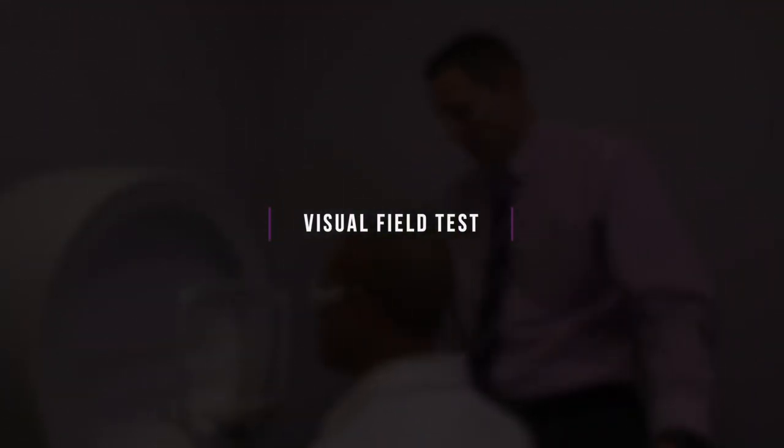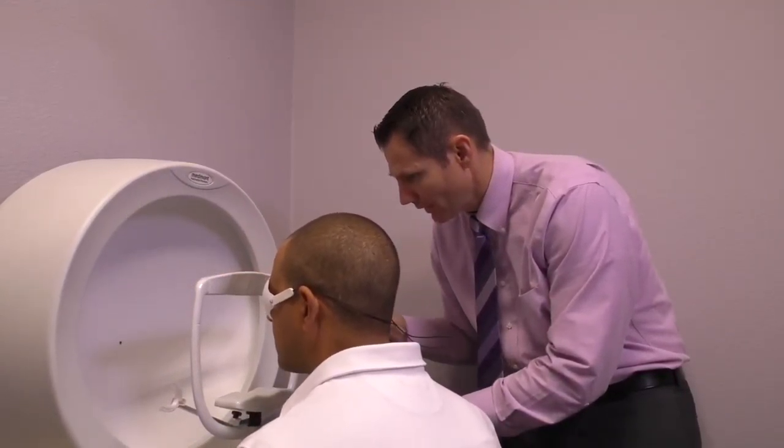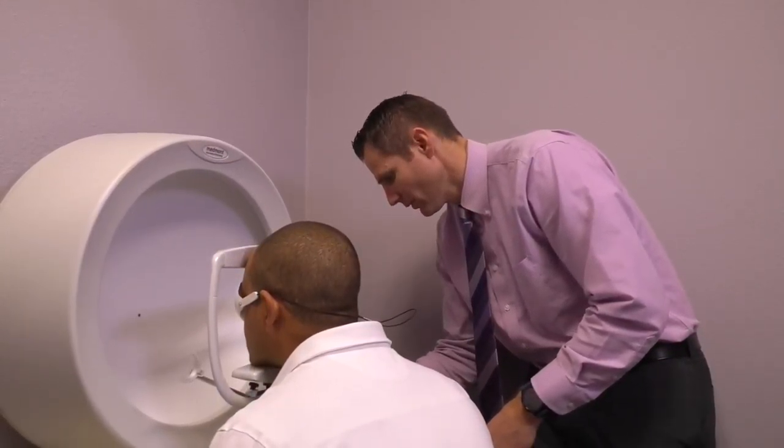So Mr. V, what we're going to do is your annual visual field test here. This is the one where you're going to look at different points of light as you're looking straight ahead. Bring your chin in there, forehead against the forehead rest there.